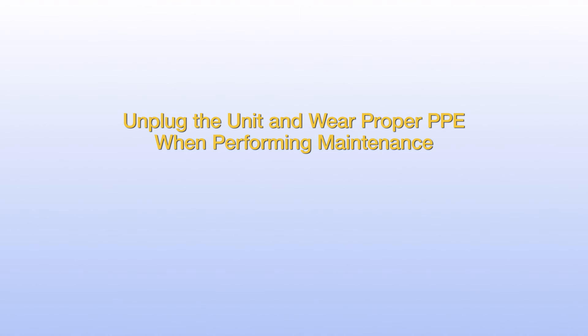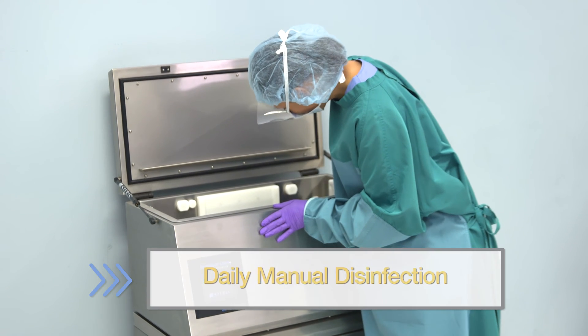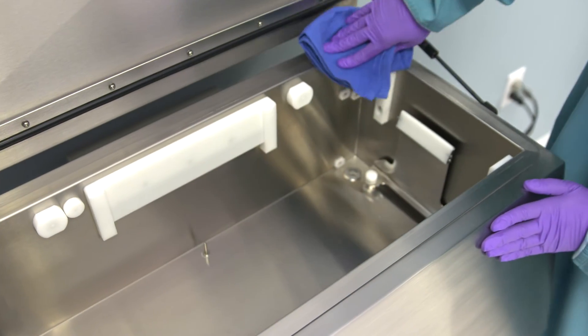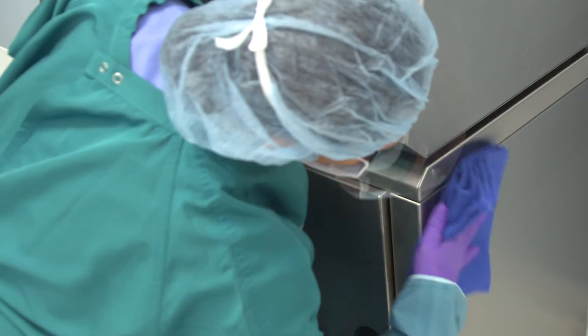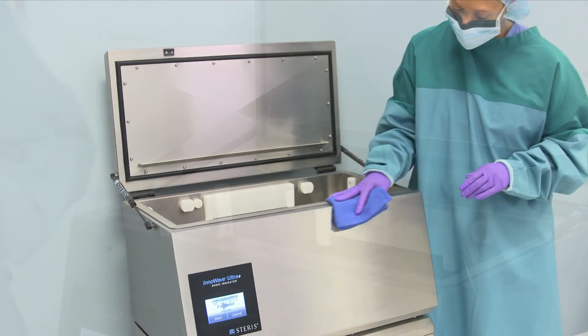To keep your ultrasonic in excellent condition, clean and maintain it regularly. Remember to disconnect power from the unit and wear proper PPE when performing maintenance. Follow all facility procedures and refer to the user manual for full maintenance information. Daily, spray and wipe down all internal surfaces above the water line using a disinfectant and a clean cloth or paper towel, including the inside of the lid and around the seals. Wipe all external surfaces, including around the sides of the doors. Remove any trace of cleaner from internal and external surfaces with a clean, wet cloth, and then towel dry.